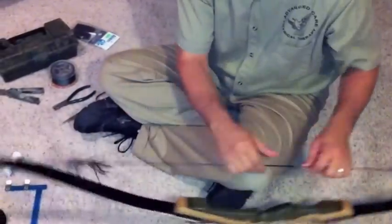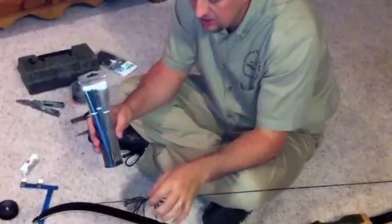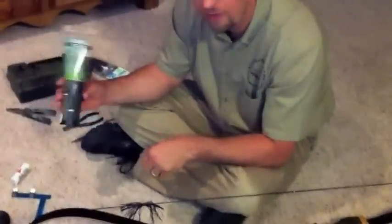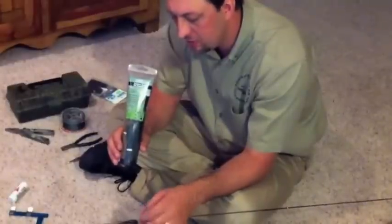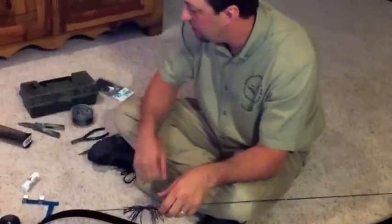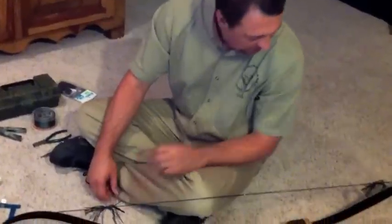A lot of people use zip ties, and sometimes I'll zip tie these spider legs on. But I'll tell you, I just bought some from Walmart and they were terrible — they weren't strong enough to hold them on there. I'd pull it down and it would give slack, it just wouldn't hold them in place. So if you're going to use zip ties, you've got to get good ones. Make sure you get the ones that are UV protected, because you're going to be outdoors with this.